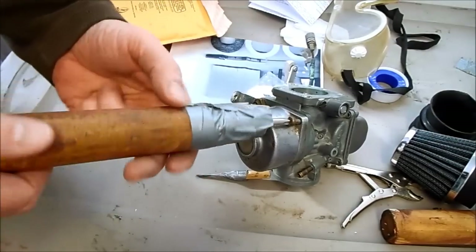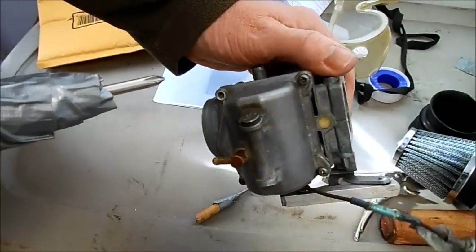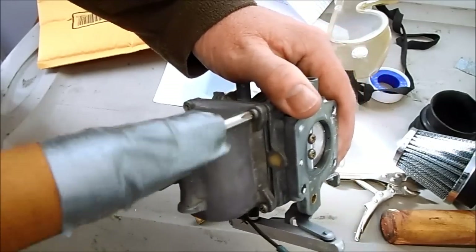Then reinstall the cap of the carburetor. The next step is removing these screws that hold the carburetor bowl on so I can get at the fuel jets.